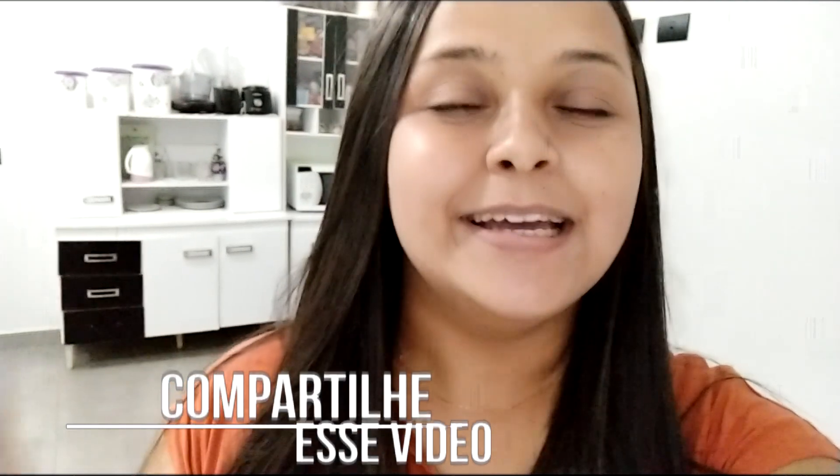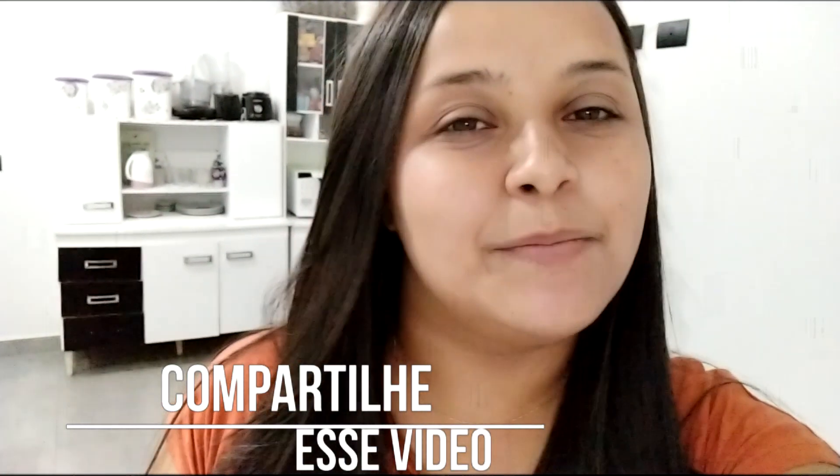Já deixa o curtir e se inscreva no canal se você é novo por aqui. Compartilhe esse vídeo nas suas redes sociais, para sua família e para seus amigos, e vem comigo.